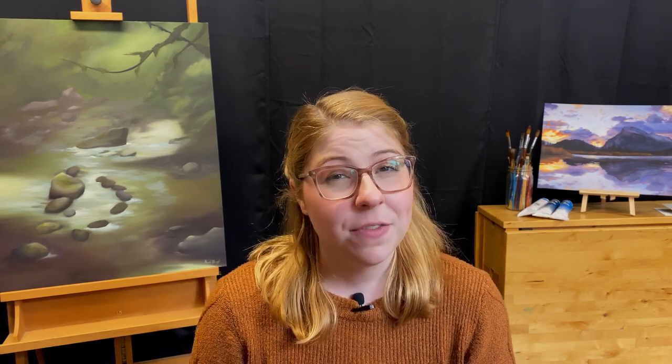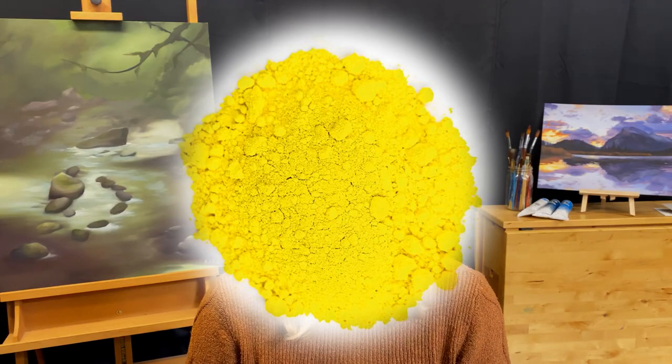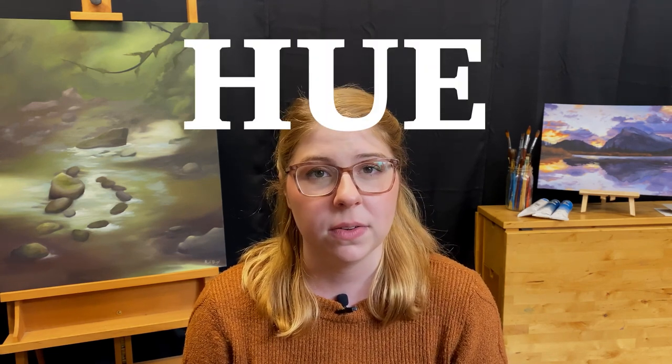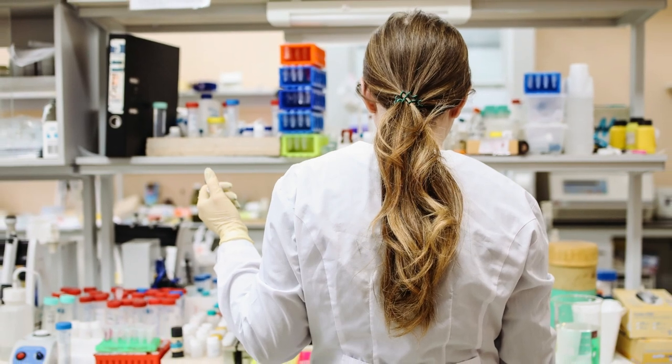Now that we've talked about oil paint's binder, we should talk about the pigments that make up oil paints. Many of the pure forms of oil paint pigments, such as cadmium, are actually really toxic to us and can cause cancer, because they are related to the heavy metal family. One way we can combat this is to look for the word 'hue' on our paint bottles. For example, 'cadmium yellow hue' means it was made in a laboratory and is less toxic.